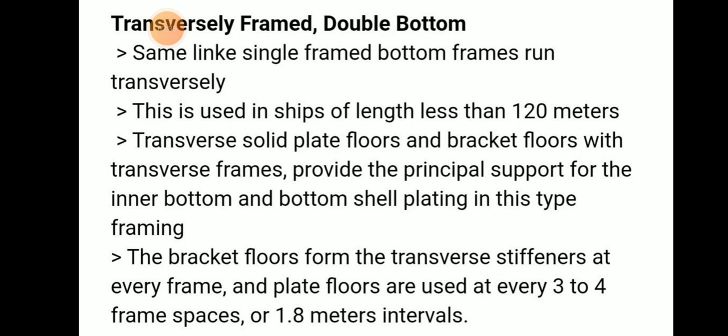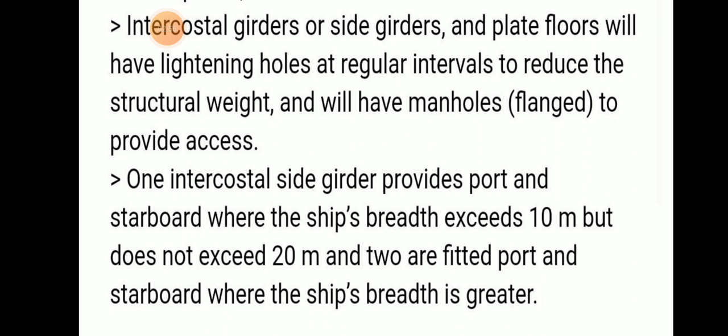To summarize, transversely framed double bottom is used in ships less than 120 meters length. Transverse solid plate floors and bracket floors with transverse frames provide principal support for the inner bottom and bottom shell plating. Plate floors are used every three to four frame spaces at 1.8 meter intervals. Intercostal girders or side girders and plate floors have lightening holes at regular intervals to reduce structural weight.